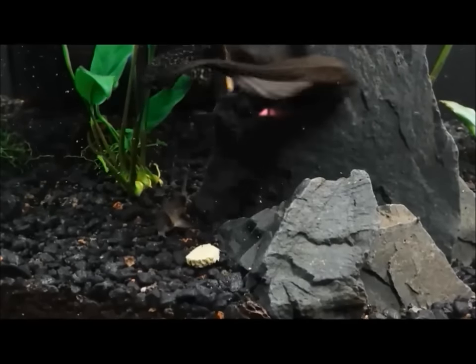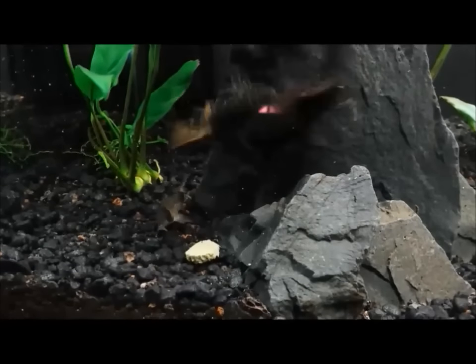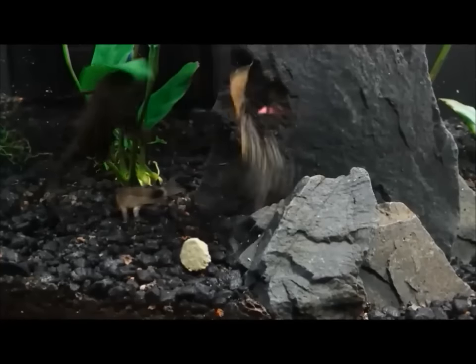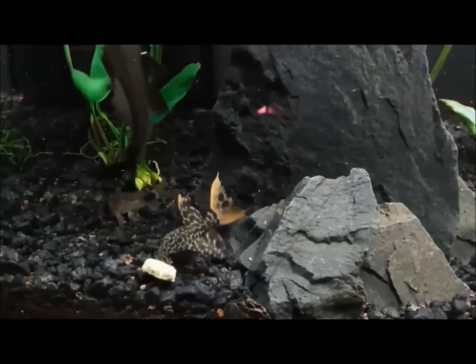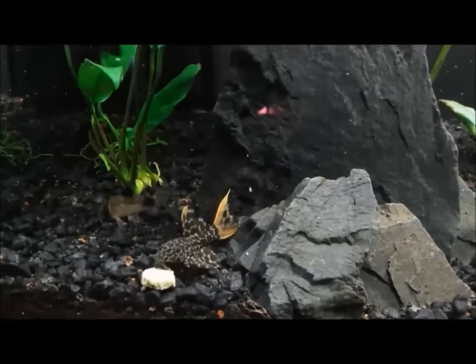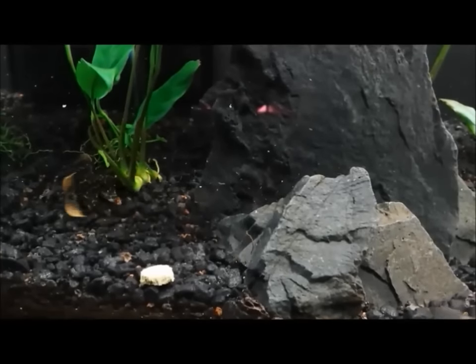A lot of Plecos will act like this, and this one especially is pretty scrappy, so I'm very excited — he'll do fine. The Crebensis is really sort of running the tank right now. Aside from that, nothing gives this little Pleco much problems, because A, you can't find him — he's always in his little crevice — and B, when you do find him, he knows how to use that tail whip.